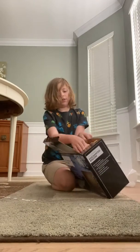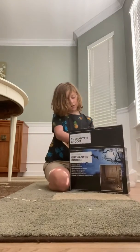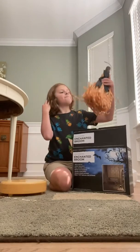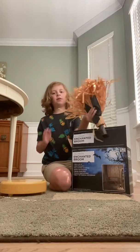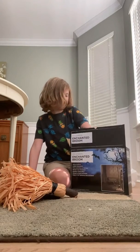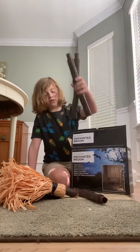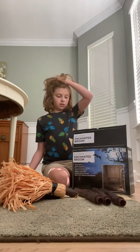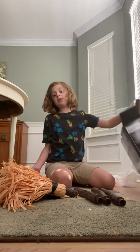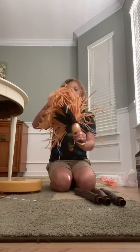I opened the box and this is what you see inside. There's the broom part — the bristle part — and three poles. And the instructions.